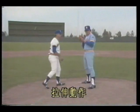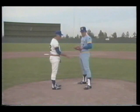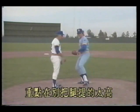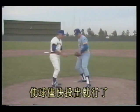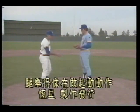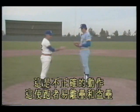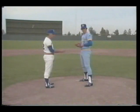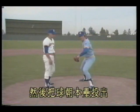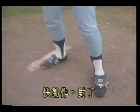Now Clem does the stretch motion. Set position, ball held here, feet spread. Slowly raise the leg, simulate throwing home. The key point: don't kick the leg too high — just enough to shift weight to the back foot and deliver the ball quickly. This is the wrong motion: leg raised too high like a windup. With a runner at first, you have no way to stop them. Return to correct position, raise the leg slightly, then deliver to home plate.